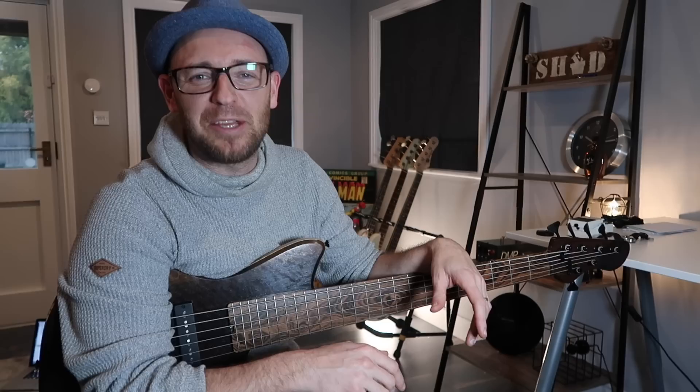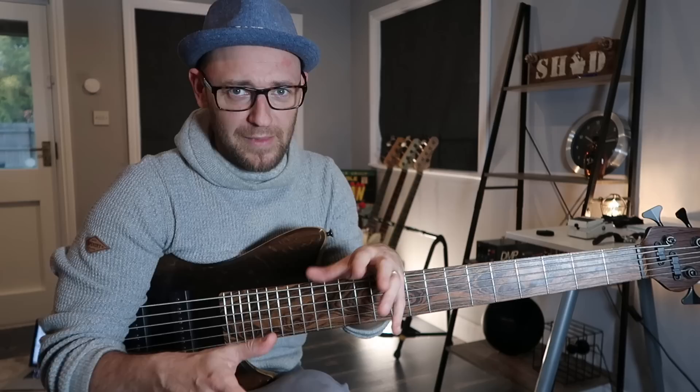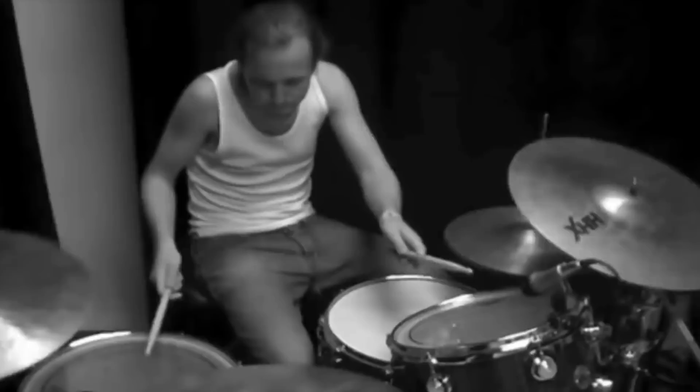Hello, hello you bass nerds and fellow YouTubers out there, hopefully you're having a wicked day. I can see your smiling face out there smiling right back at me. Now that clip that you just saw was of the amazing Henrik Linder of the legendary band Dirty Loops.